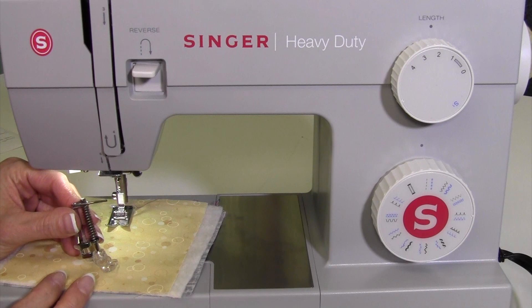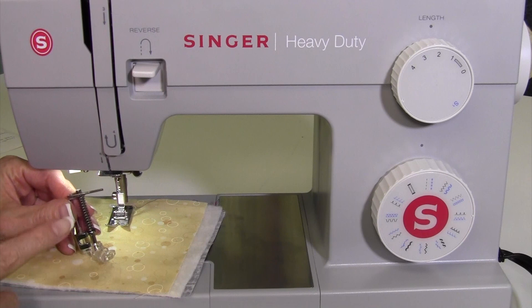Yes, you can do free motion quilting with the Singer Heavy Duty 4423 sewing machine. Let me show you how to set it up.